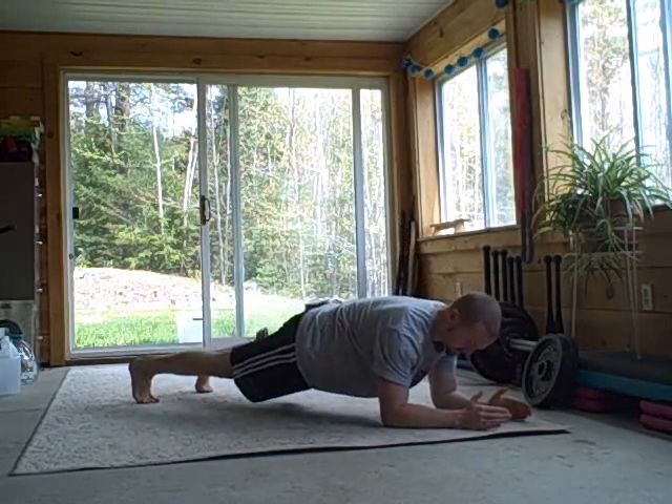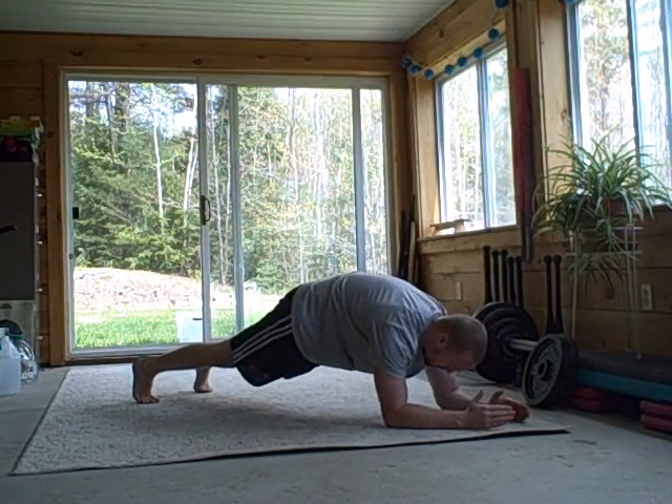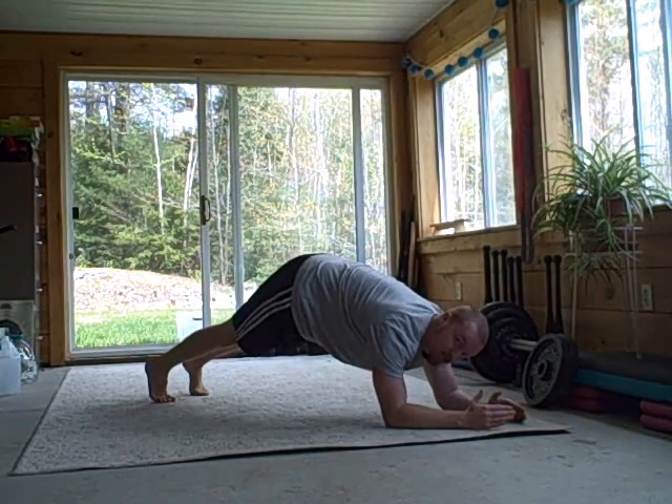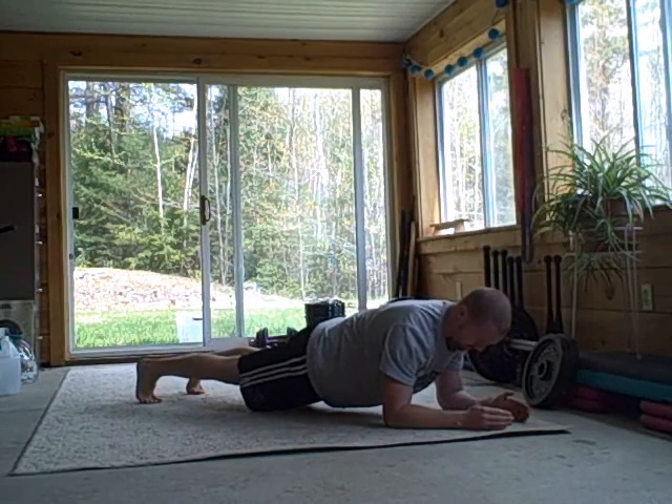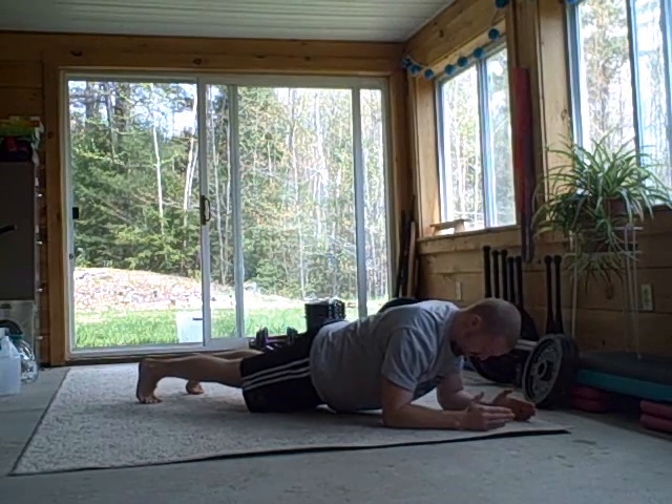Once you have arm positioning and shoulder pack down, start thinking about your spinal alignment. You want to avoid anything but a neutral spine — avoid craning your neck back to look at a clock on the wall, avoid a rounded upper or lower back, or your butt way too high. You want a fairly neutral spine that is lengthening in both directions. Imagine your spine like a string of pearls lengthening in both directions — crown in one direction, tailbone reaching in the other. A long spine is a strong spine.